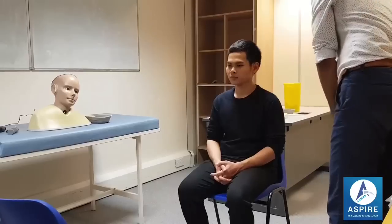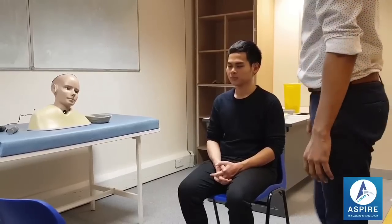There's no redness, no bleeding, no discharge, no foreign body, no battle sign in both the ears. Now I'll be touching your ear.